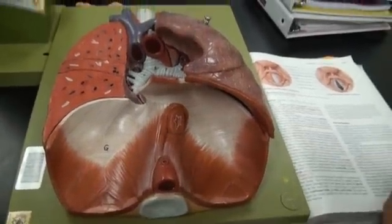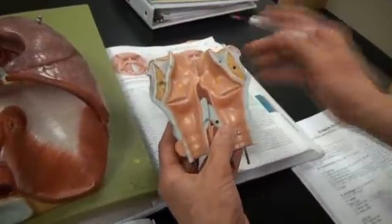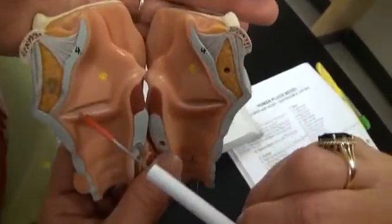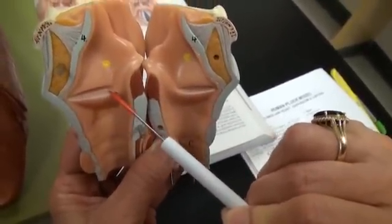Next, we'll move on to the vocal folds, true and false. The true vocal folds are inferior, and they are pearly white because they lack blood vessels.